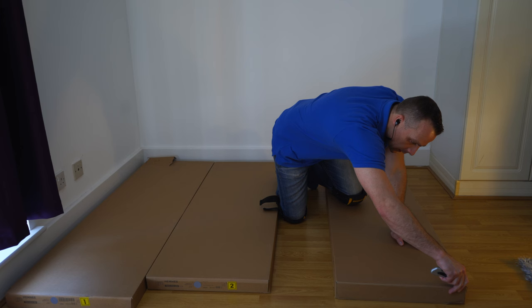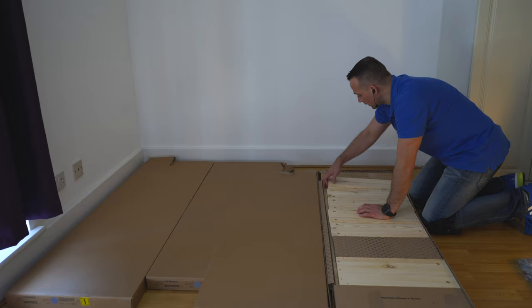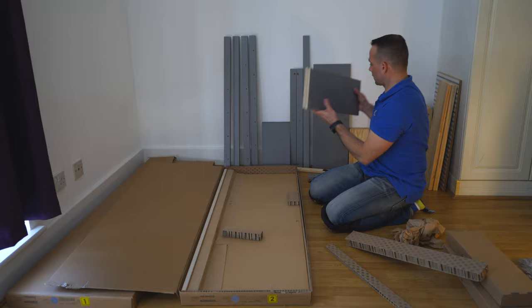First I will show you what you're getting in the box. You have three boxes with this chest of drawers. I've laid out a lot of material here just for you to have an idea how much stuff you're getting with this chest of drawers.